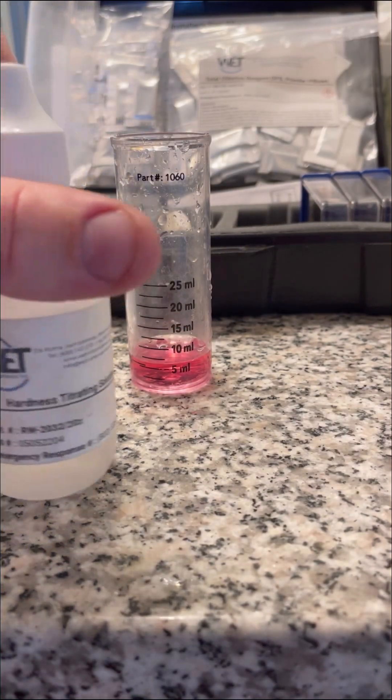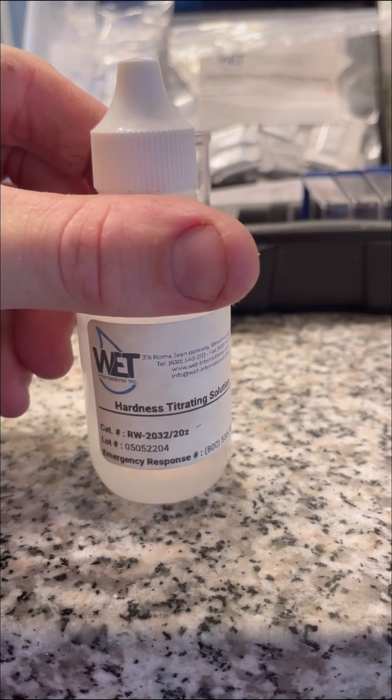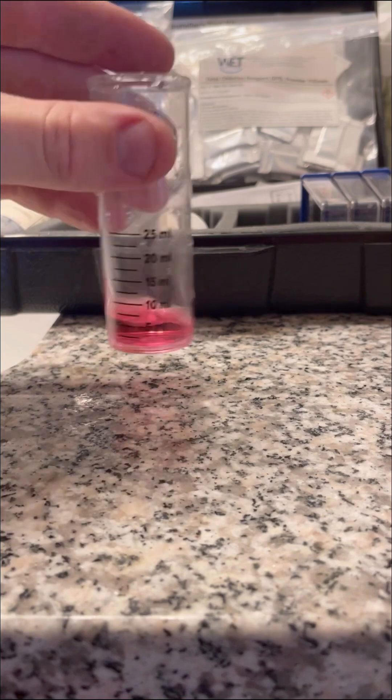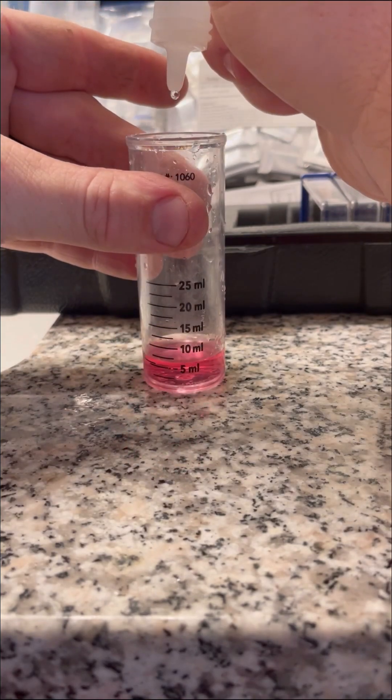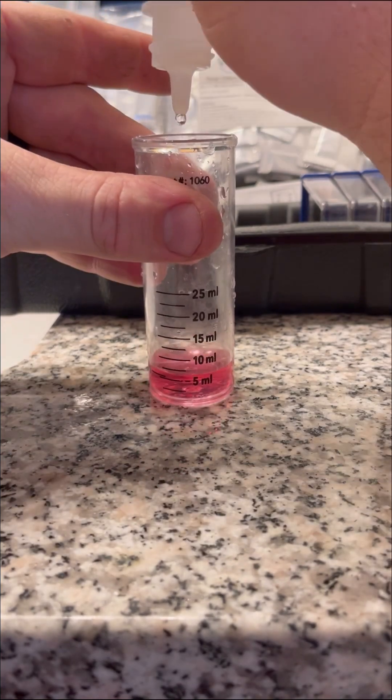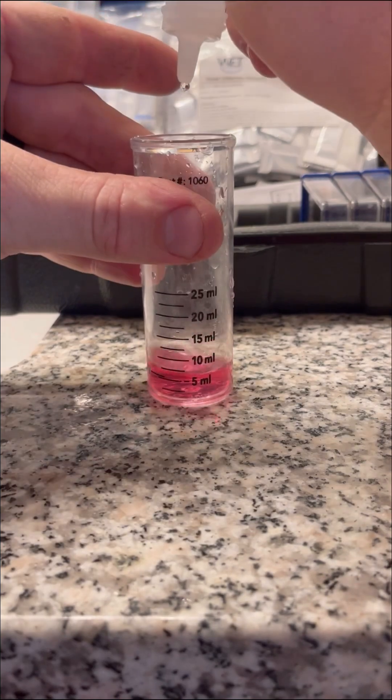Since the water to this home is not soft though, the water sample will turn a pink color. From here, to determine how hard the water is, we begin adding drops from this second solution. Each drop indicates one grain per gallon of water hardness or 17.1 parts per million. Once the water sample turns blue we know to stop, and that's how hard the water is.